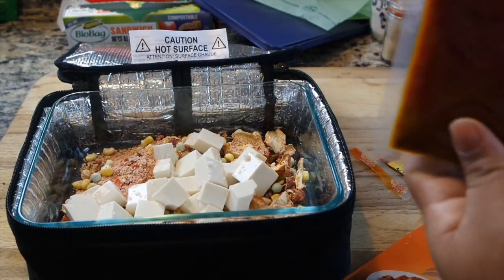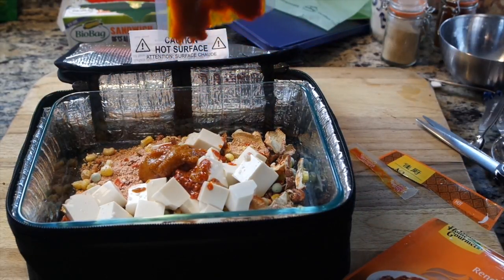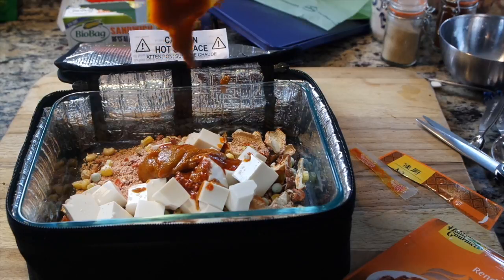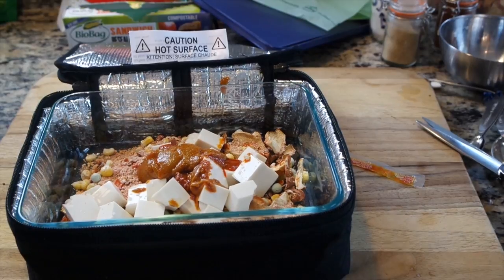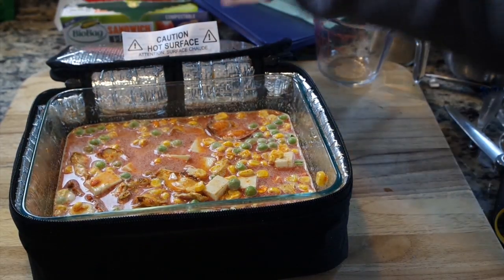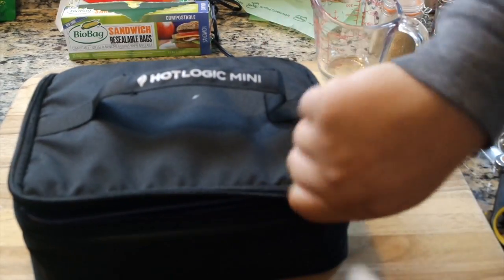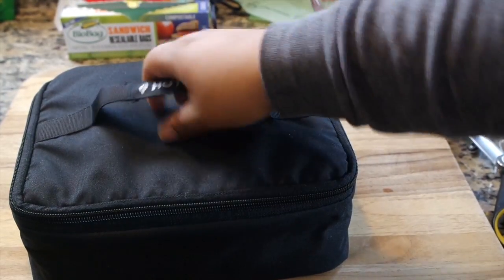The curry paste can stain things and make a mess, so I just like to use it all — it makes the curry absolutely delicious and that much more flavorful. If you're worried about the spice level, just omit the dry spices I put in. Then go ahead and add a cup and a half of water and pop the Hot Logic Mini closed — there it goes, all nice and sealed up.